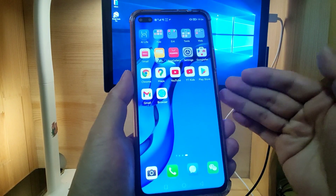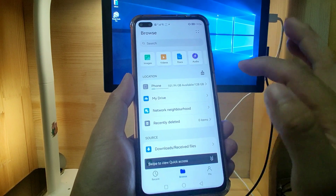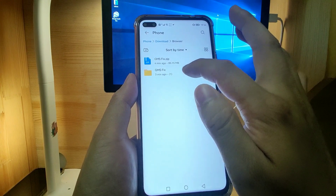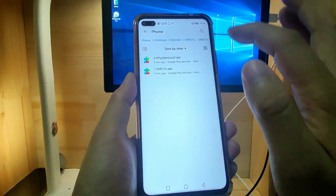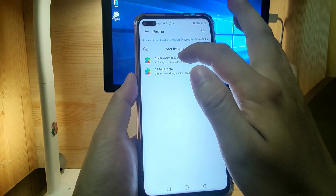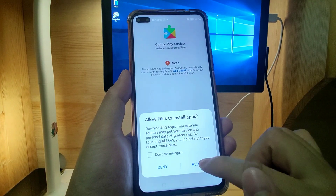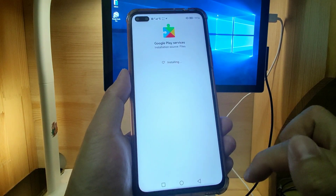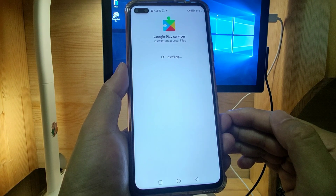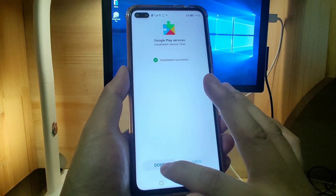Welcome back to the desktop. Go to File Manager, then Browse, then Phone, then the Download folder. Find the GMS fix folder. Now install APK number 2 — the Gplay Service Tool — to install the second APK. Allow and install. Finish — installation successful. Click Done.